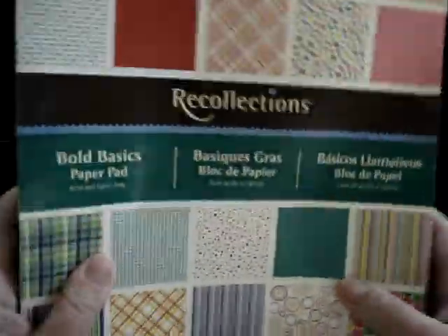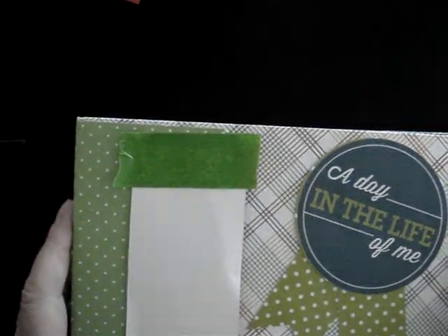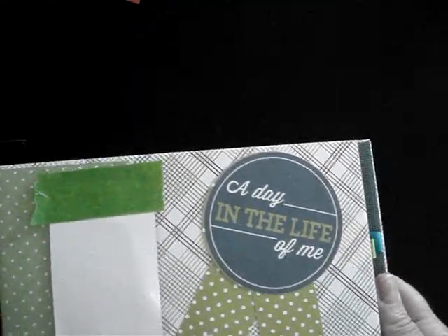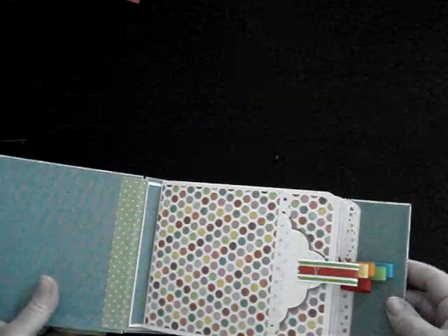Basically what I did was use the cut-apart phrase cards to decorate the front. This is where the name is for my grandchild, so I didn't want to put that out there. It's pretty simple — I just put another piece of paper on here. The back is plain, and there are no pockets on the inside covers because everything inside is pockets of some nature.